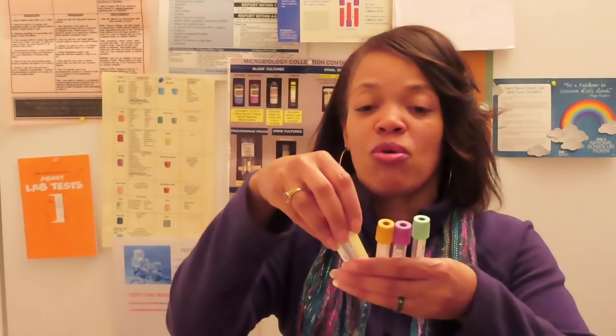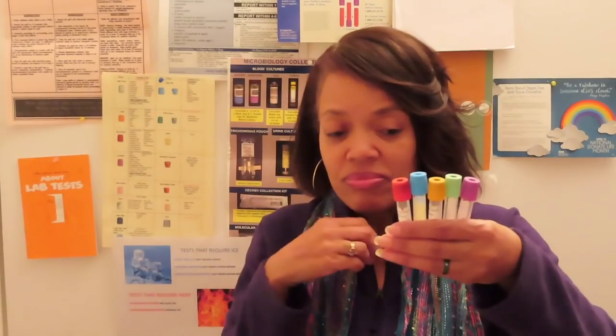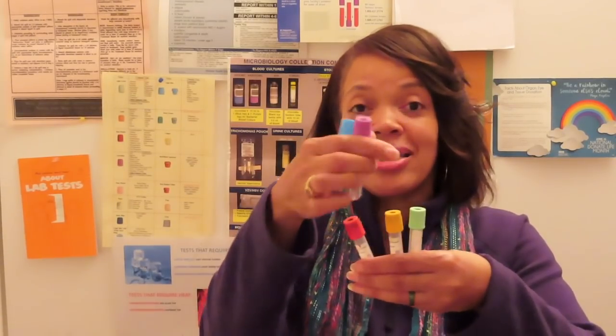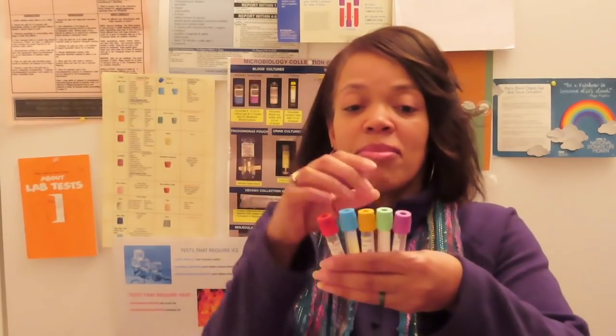You must go back to the basics when you get out of school and start getting all these other tubes involved. Please remember your basic tubes. I have a slew of tubes here, but these are the tubes you will actually get in your flat box. There are five basic tubes you should become familiar with, and these are going to help you with your order of draw — because when you add other tubes, you'll be familiar with what's in them, especially your EDTA tubes and your buffered sodium citrate tube.